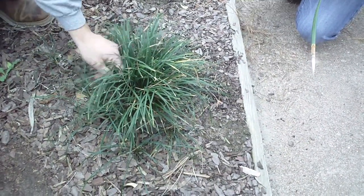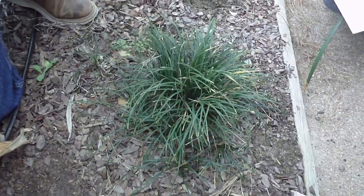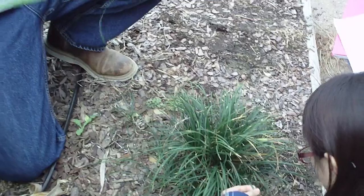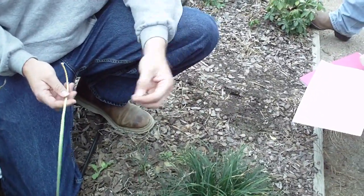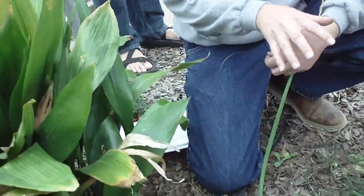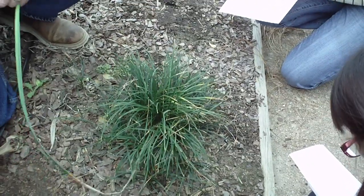One thing to notice: there are some monkeygrasses that will be a little bit larger than this, so each blade will be a little bit thicker for some monkeygrasses. But for the most part, it is fine to identify monkeygrass by the fact that it is much more fine-textured, much thinner, and typically much shorter than liriope.